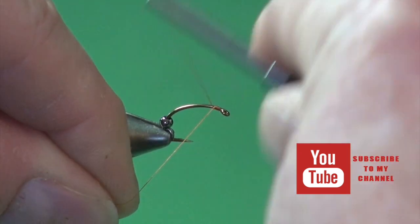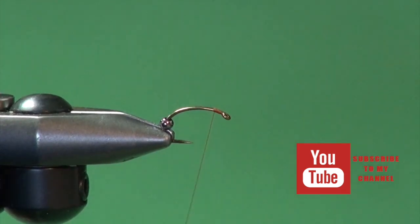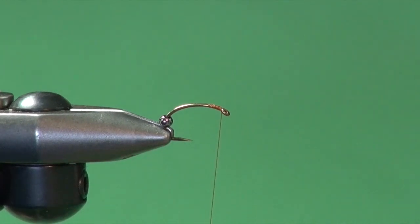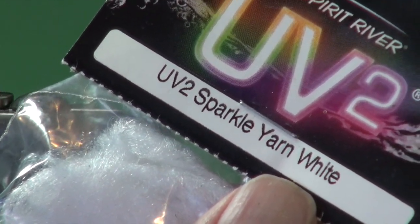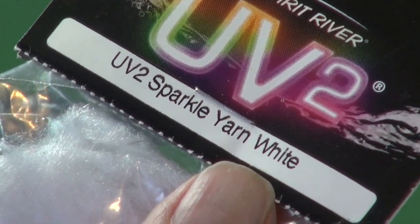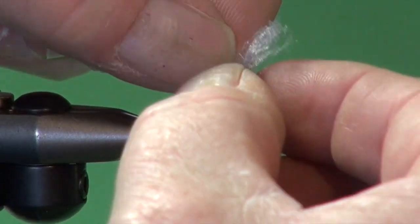The rest of the time, this thread is buried underneath so you never see the color. We're just going to get it started, get a little bit of a thread foundation and then back up to the hook eye, and we're going to tie in the gills. The gills are Spirit River UV2 Sparkle Yarn — this yarn really pops underwater. You could also use Uni Stretch Floss as well, a very popular material that works equally well. I've cut off a little section and just to reduce bulk so the bead can slide over.